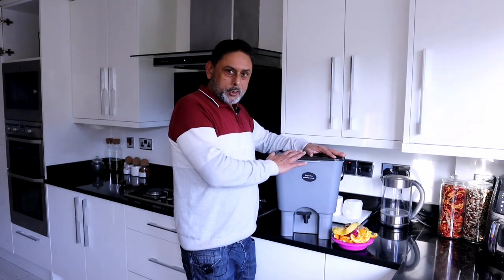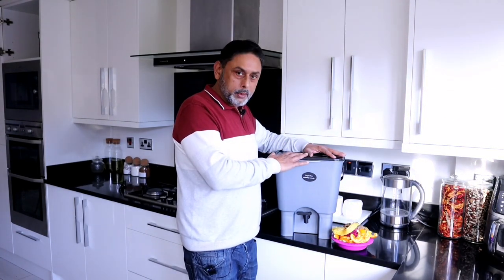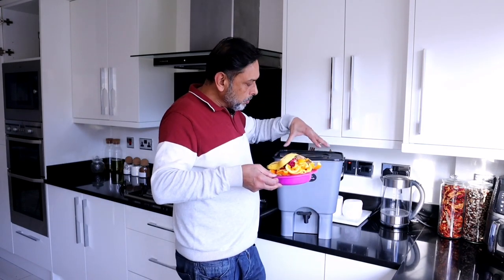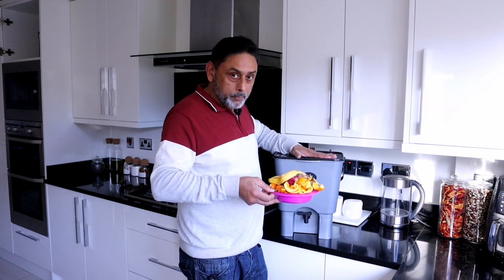A great thing about Bokashi composting is that you can add all your kitchen waste into the bin, including cooked and uncooked kitchen waste — that could be meat, fish, bread, even rice. Collect your kitchen waste and add it every day, and don't forget to add Bokashi bran for every inch of kitchen waste until the bin fills up.